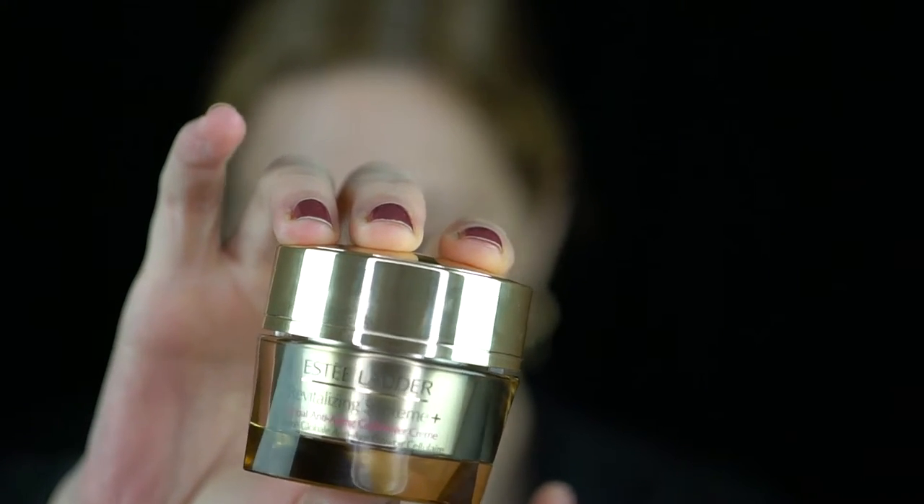They also sent the Estee Lauder Revitalizing Supreme Cream, which you can use day and night. I have dry skin but I found this one is a little too intense to wear in the daytime — it makes my makeup slide off. At nighttime I really enjoyed it. It could be different for you though, so I would definitely suggest giving it a try both day and night.